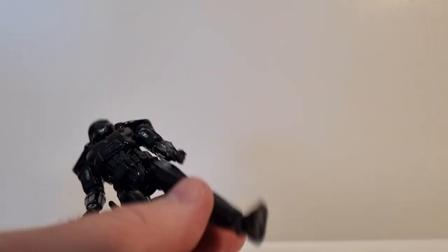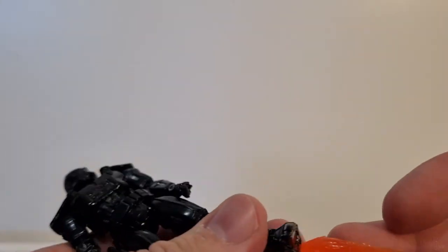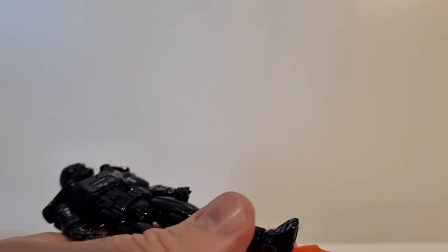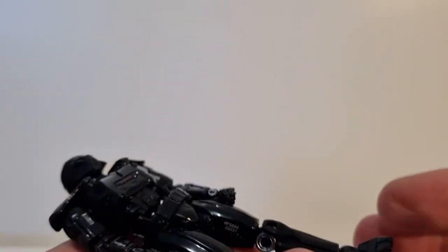He also comes with flame effects, much like the Black Series one had. There are separate little pegs in the bottom of the feet for those, which is cool. But they don't hold in too well.